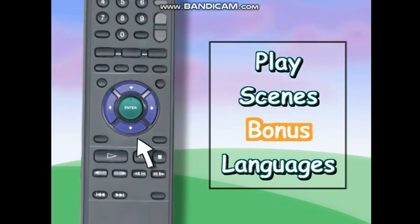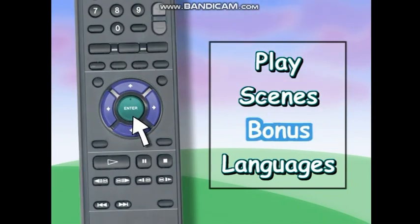You'll know where you are when the picture or words glow. When you have decided what you want to watch, press the Enter or Select button, usually found in the center of the arrows.